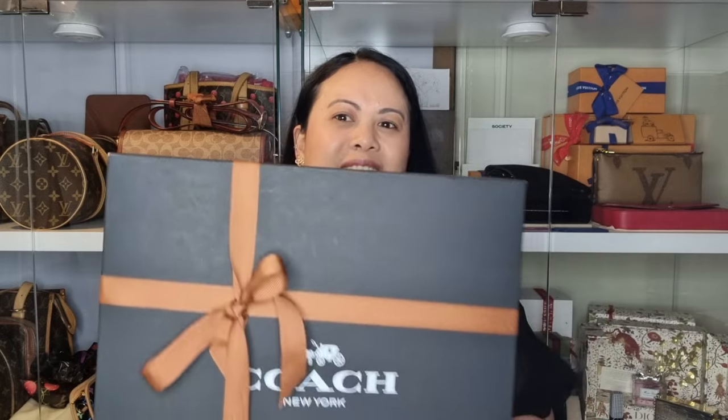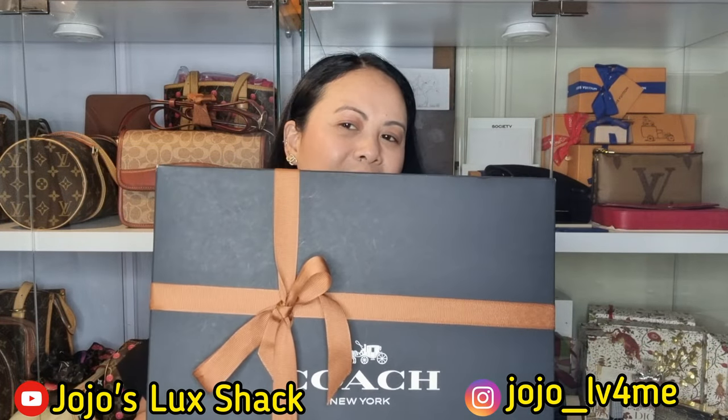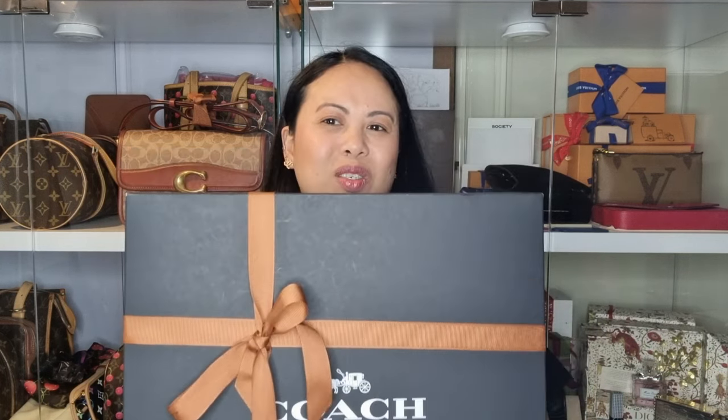Hi everyone, welcome to my channel. Today I am sharing with you an unboxing video. It is another Coach bag. If you've seen my previous videos, I've done a Coach vlog and a couple of Coach unboxings. If you haven't, please do check it out — I will link it in the comments down below and up here.